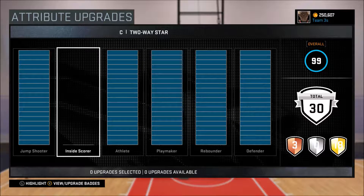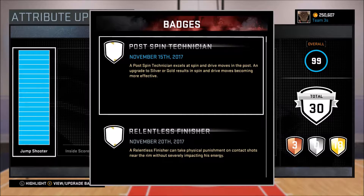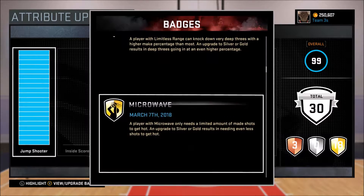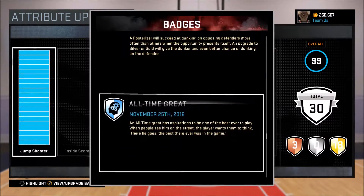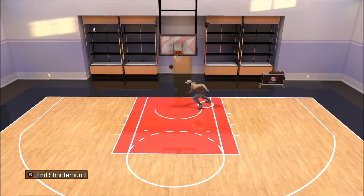My playmaker keeps it to where I barely ever get stripped. The only people that really strip me a lot are people under six feet tall. Here are my badges — I still need a couple with this guy, but for the most part I've got all the good ones you can get.